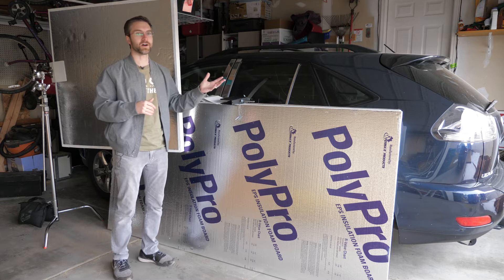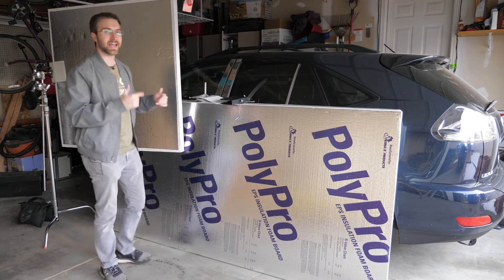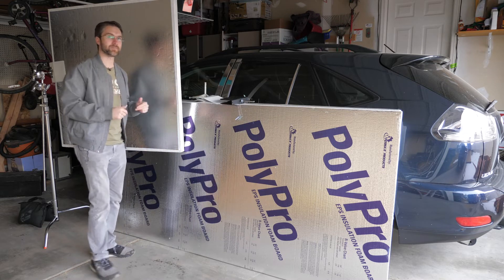So how do you go about making one of these awesome bounce boards? Sometimes it can be helpful to work things in reverse. So let's talk about how we're going to use this thing, and then we'll talk about how we go ahead and make it.